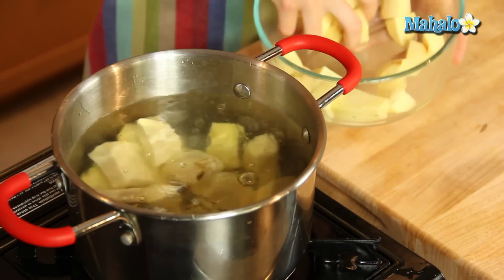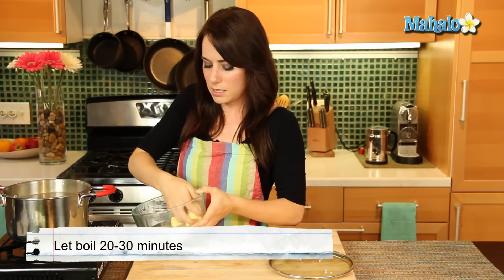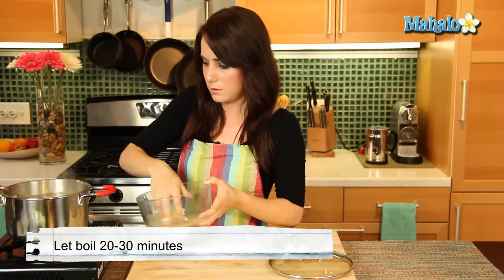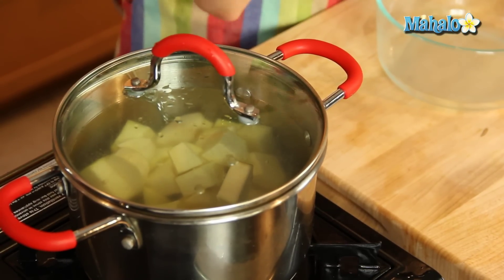So we're going to let these boil and cook for 20 to 30 minutes, depending on the size of your sweet potato chunks. I'm going to put the lid back on, but be careful because your water will be a bit higher than before with all the potatoes in there, and the boiling will make it bigger in the pan. So just keep an eye on it. We're going to check in at about 20 minutes, check them with a fork, and see if they need to continue cooking a little bit longer.